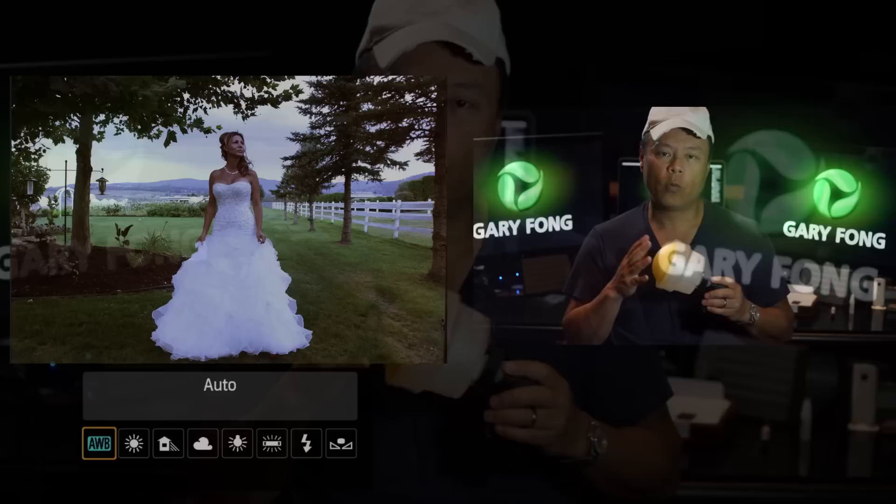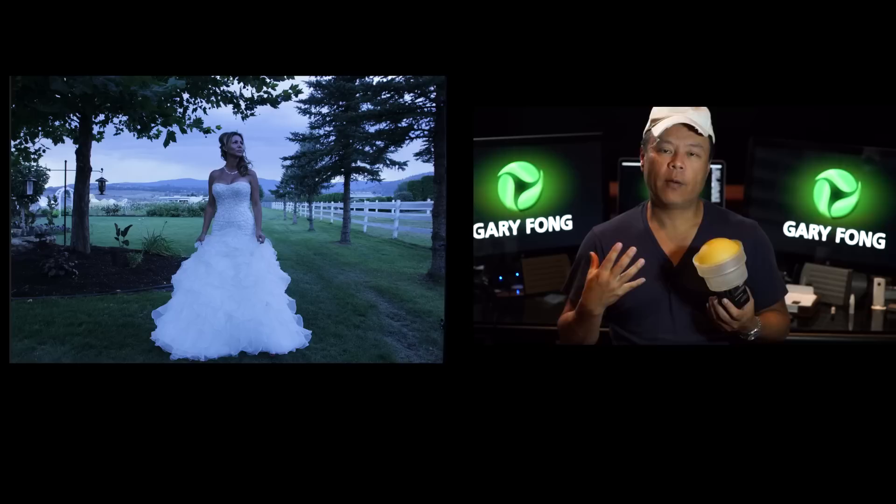Which makes sense because tungsten lighting is very warm. And in order for the camera to fix it, it has to put a lot of blue in the photo to correct out that very warm light. So when you go in daylight, which is neutral lighting, and then you put it in tungsten mode, the camera throws so much blue in there that the world becomes blue.